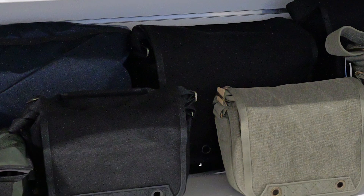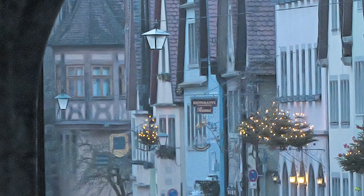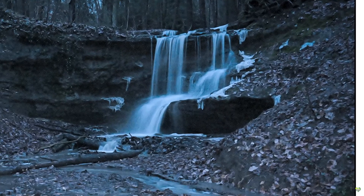And DXO Photolab 6, arguably the best noise reduction software on the market today, failed to reduce, let alone remove, this ugly noise. The same phenomenon was observed by another blogger, whose German language review I will give a link to in the description to this video. He said he had never seen such kind of noise from any other camera before.